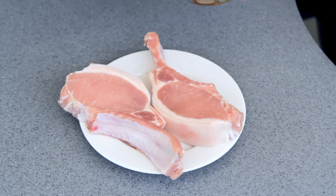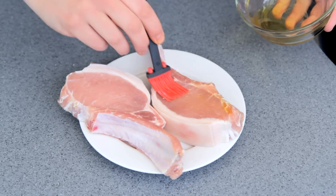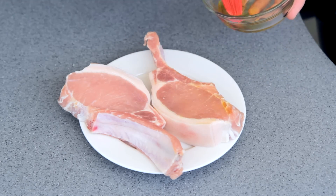So once your pork chops come out of the brine, just rinse them off and pat them dry, and then just brush on a bit of olive oil.